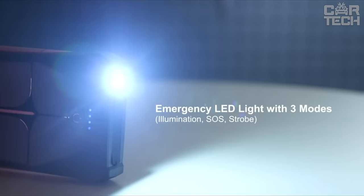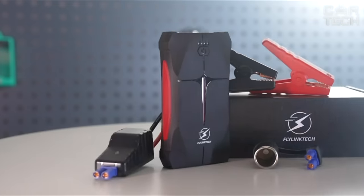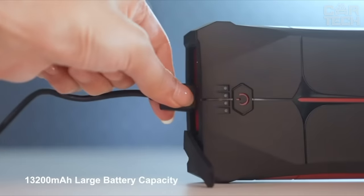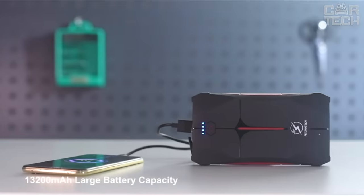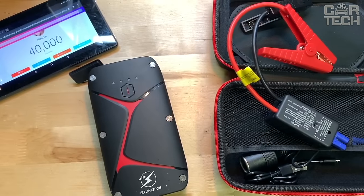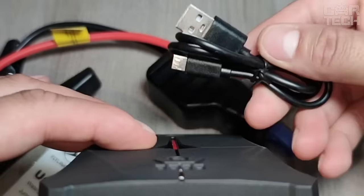It is useful for camping, picnics, and emergency situations. This starter also serves as a compact external battery with high capacity — power bank function — and can charge smartphones, tablets, and other devices from its battery at speeds up to 2.1 amps.